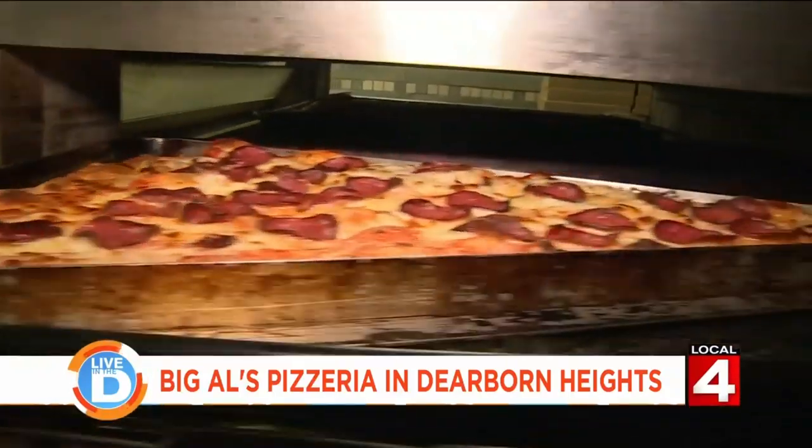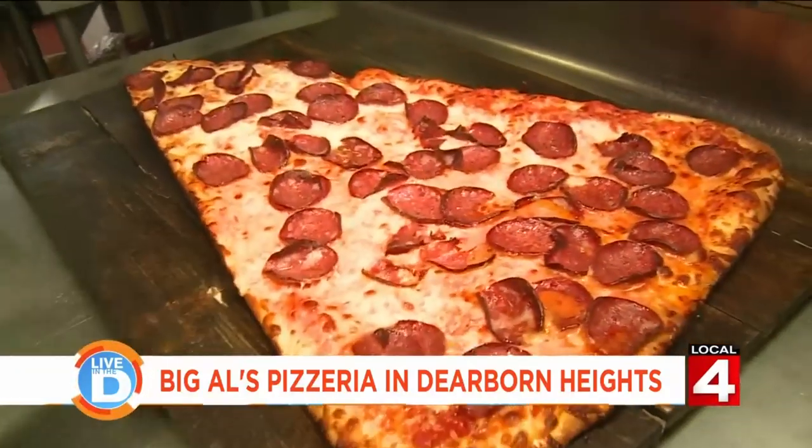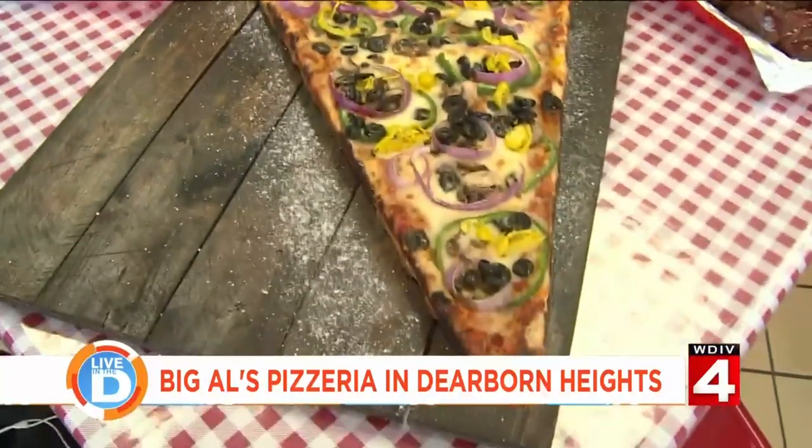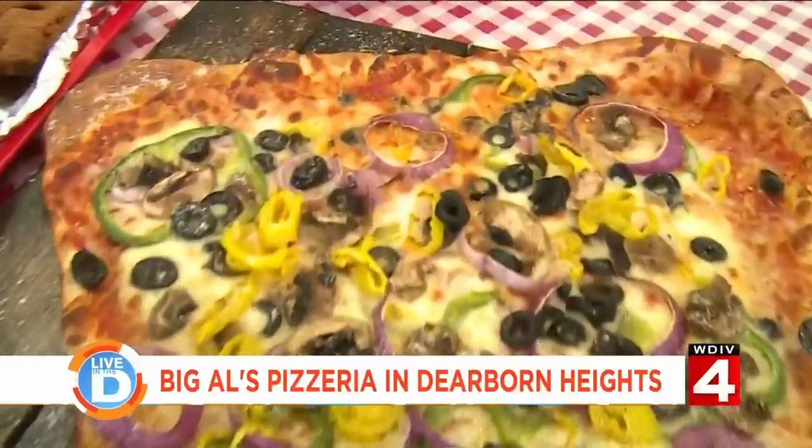Here at Big Al's, they like to go big — I mean really big. I think this is bigger than my torso. It's different. It's gargantuan. Not a lot of pizzerias around here have it. How would you go about eating this?